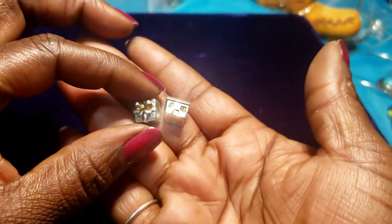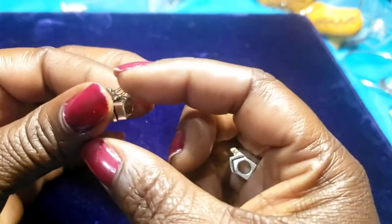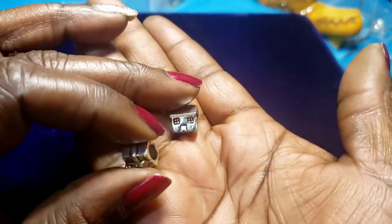Then we have some charms on a charm bracelet — looks like a present and a little house.